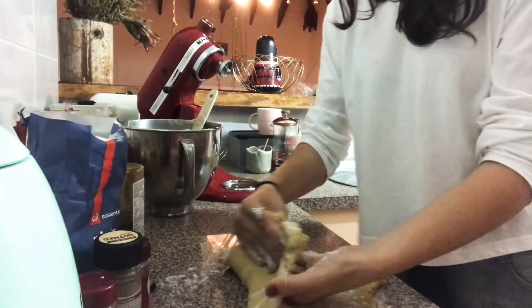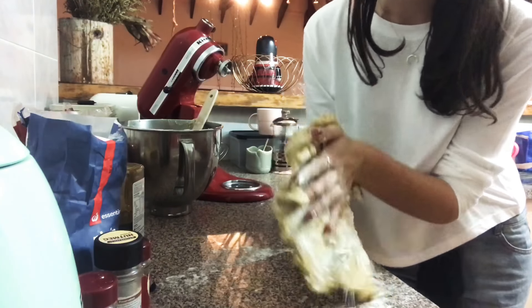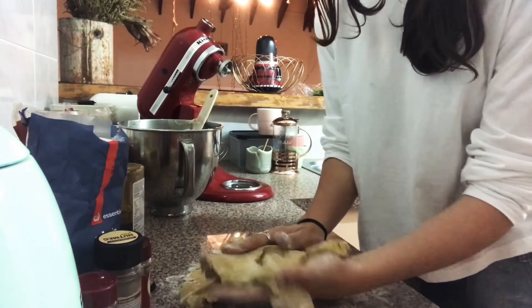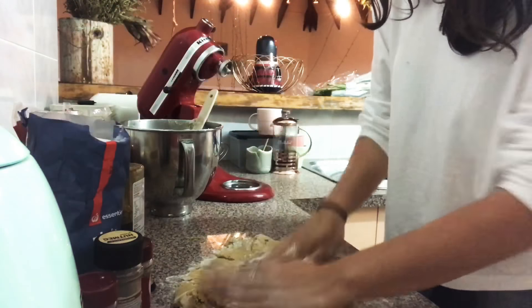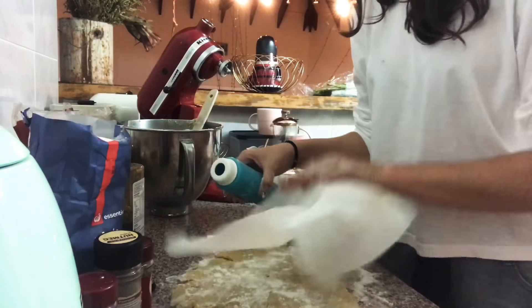It's a particularly sticky dough — it's just turned out stickier than it feels like it should. Don't be afraid to add more flour because the reason it's sticky is probably because there wasn't quite enough flour to begin with. The flour just really brings it all together.